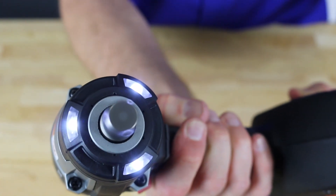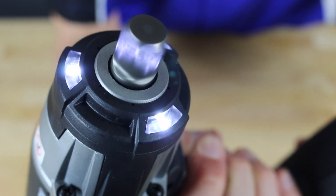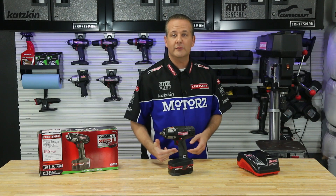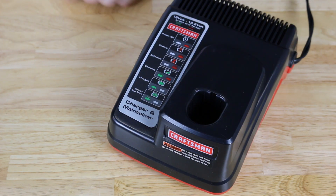This new design has three LED lights built right into the head for better visibility. It includes Craftsman's latest lithium-ion XCP battery that delivers up to four times the runtime and up to 20% more torque than a regular battery pack. And yes, the battery charger is included.